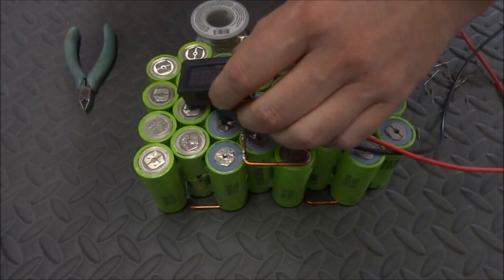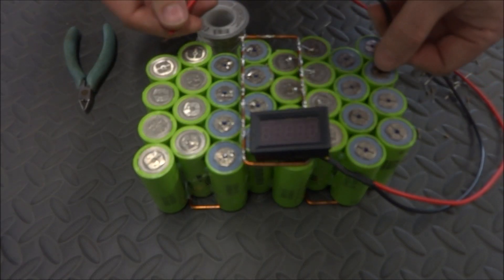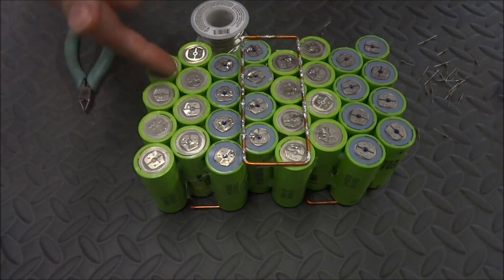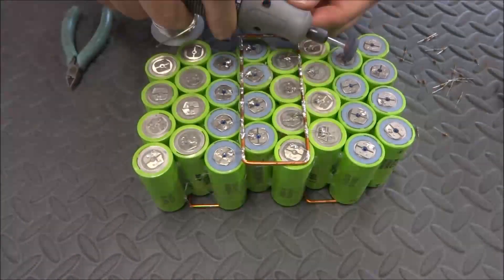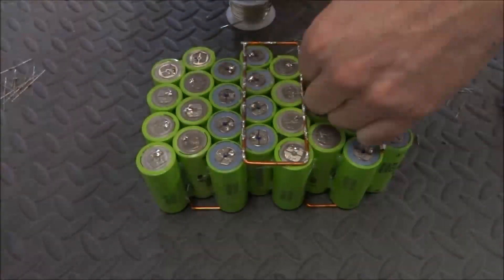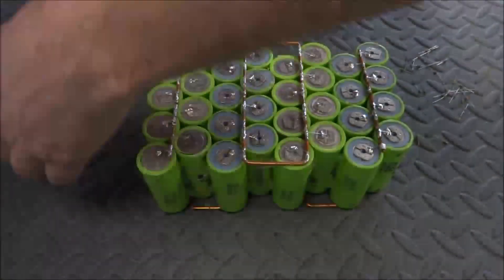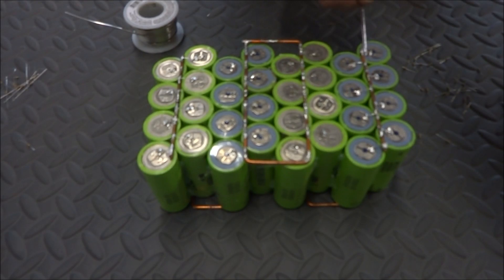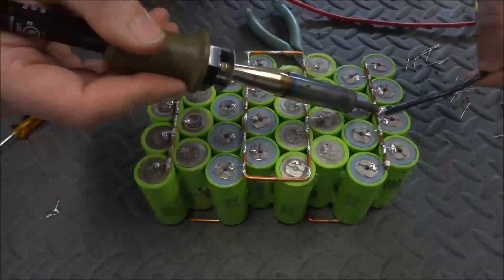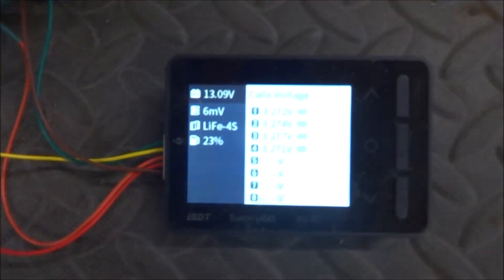Now I should be able to read 13 volts from one terminal to the other — and that works. The last step is to connect these batteries together and it'll be complete. Now I'll just go around and check to make sure that all the connections are good.